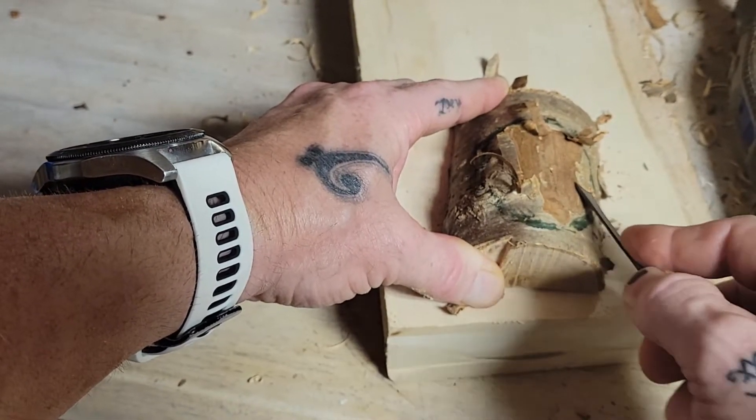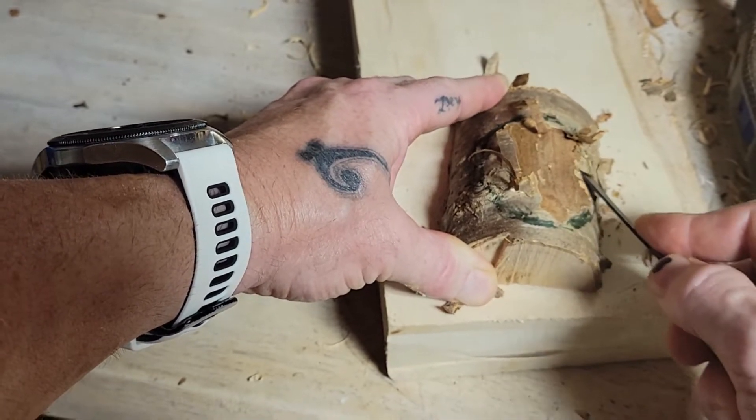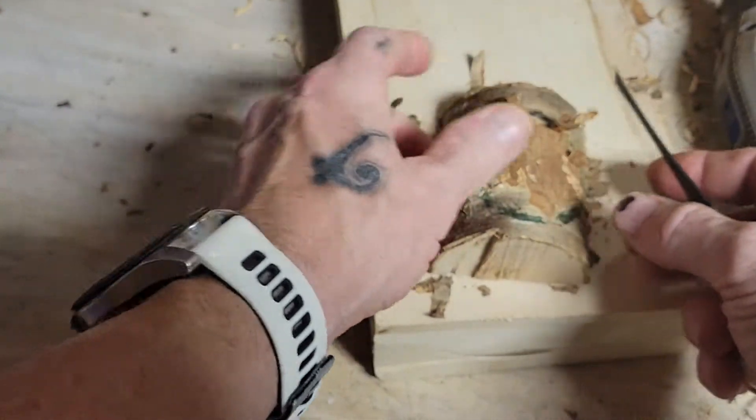I think we're definitely going to do a smaller wood spirit — just a face — and not a gnome, because I just did a gnome. So let's go with something different.